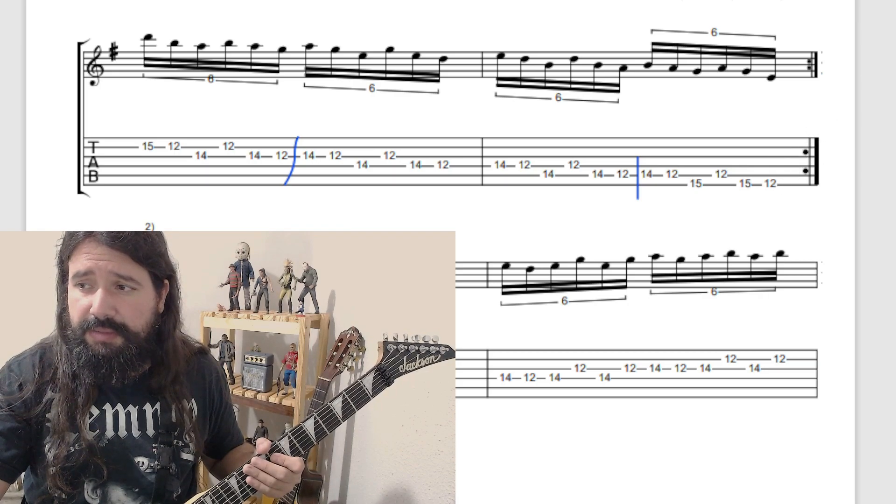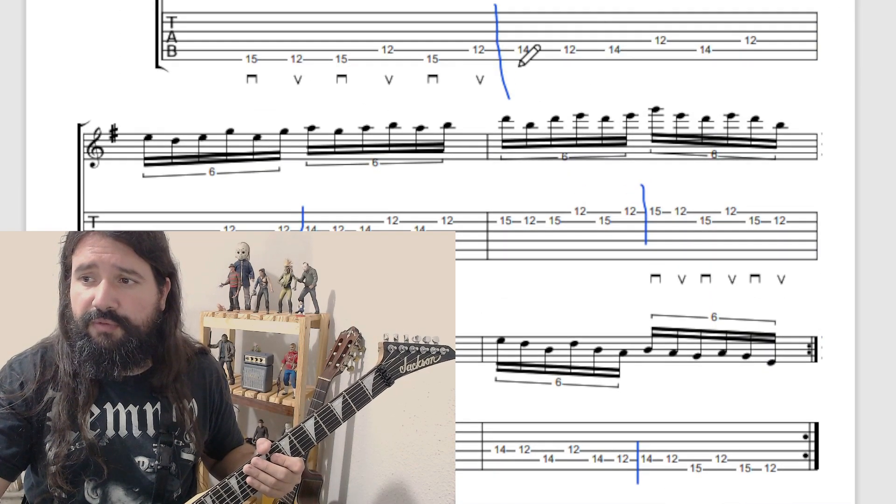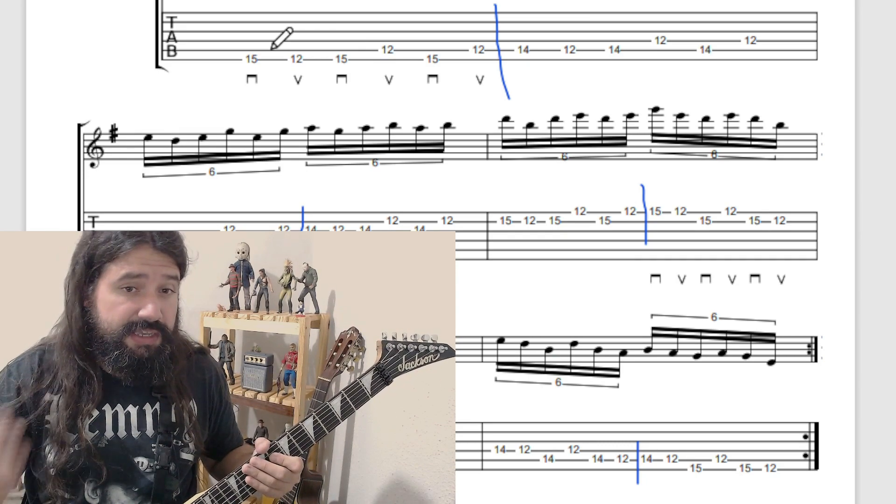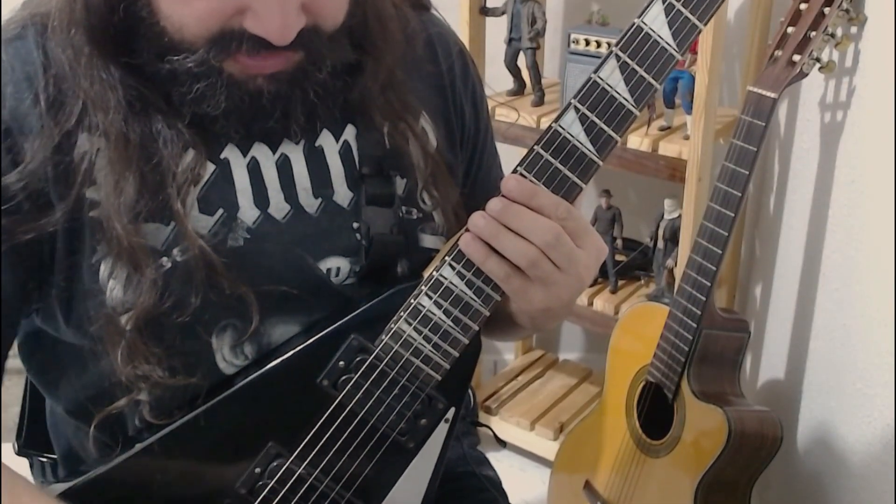O padrão termina aqui no doze, barra de repetição, voltamos aqui para quinze e começaremos a tocar novamente em loop. O padrão fica assim — a célula rítmica do primeiro tempo fica...